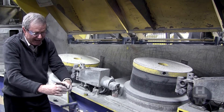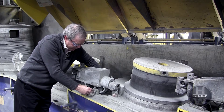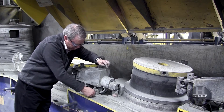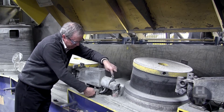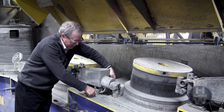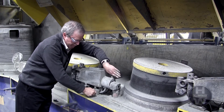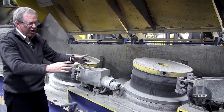If I need to make the cast bigger, I would loosen the bolt on the back and tighten the bolt on the front. As you can see, it's moving the die box in towards the block, making the cast larger.